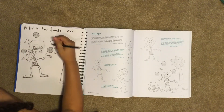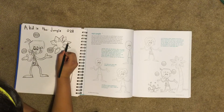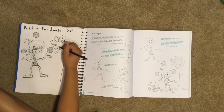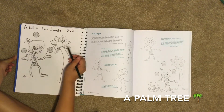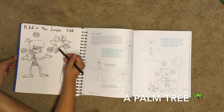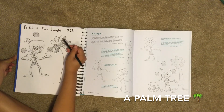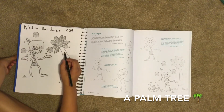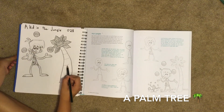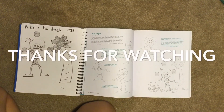Now we draw three lines on each leaf. Then we shade and color in our leaves. Next we draw lines on our trunk. That's our kid in the jungle after he's all done. Bye!